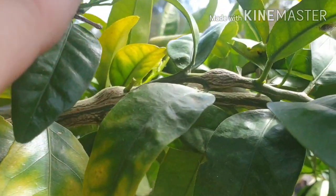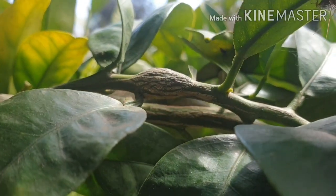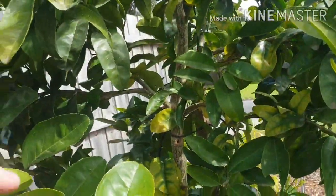If you look in here you can see that raised bump - that's citrus gall wasp. So I'll be treating this tree this year to try and eradicate that as well.